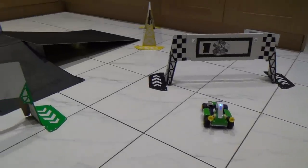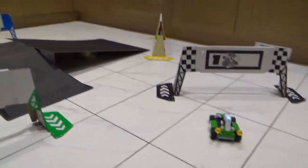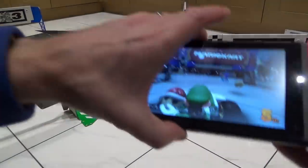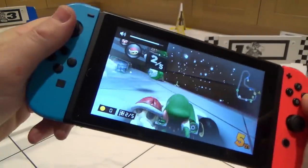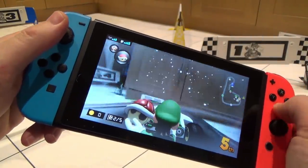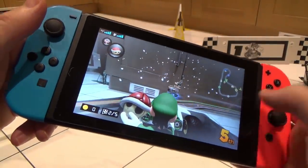For those wondering if ramps are recognized by the game — unfortunately not, it's still just shown as a flat circuit, which is to be expected. You can see during a live run, going up and reaching the top of the ramp, the kart appears to be in mid-air on screen.